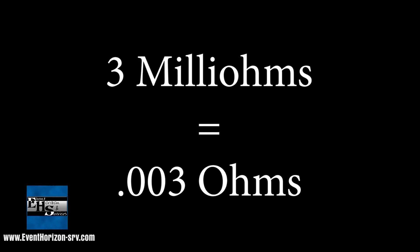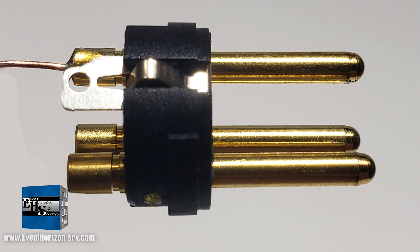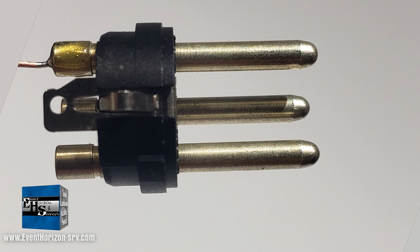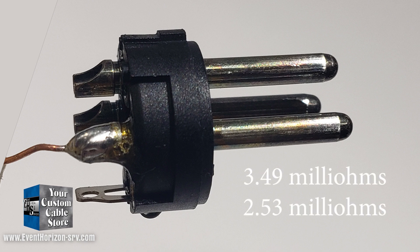I am just going to give you the milliohm number. We used a gold connector as a control test. We tested two sets and they read 2.99 milliohms and 2.81 — totally within spec, which is less than 3 milliohms. Our next test was new silver contacts — they tested at 2.61 and 2.78. Next up, we did a light natural tarnish that came in at 3.49 and 2.53.